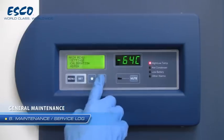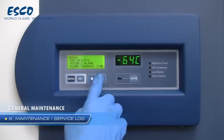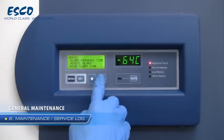It is good practice, and in some cases a regulatory requirement, to maintain a log of all maintenance work carried out on your freezer.